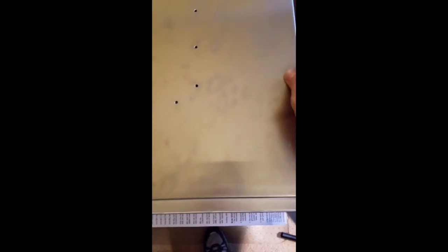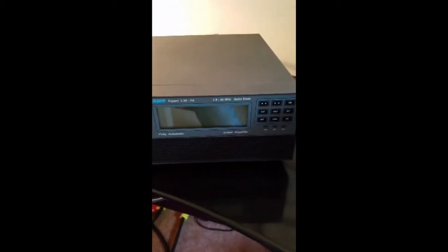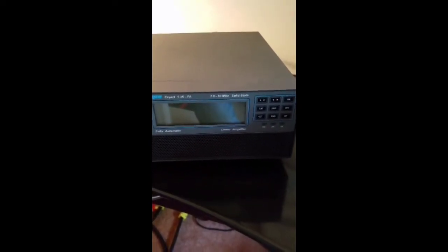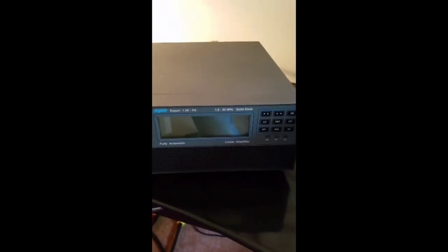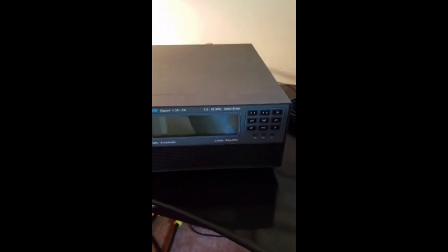Here's the last of the installation — just remember to put all 18 screws back into the cover that you took out. Welcome back. If you saw the first couple of segments, we went through the process of fitting an Expert 1.3KFA linear amplifier that came without the ATU, the automatic tuning unit. Now the ATU is mounted, the covers are put back on the device, and we're going to test it. What I'm using is a 20-meter antenna — basically something like an off-center fed dipole. The exciter is an A9100D.